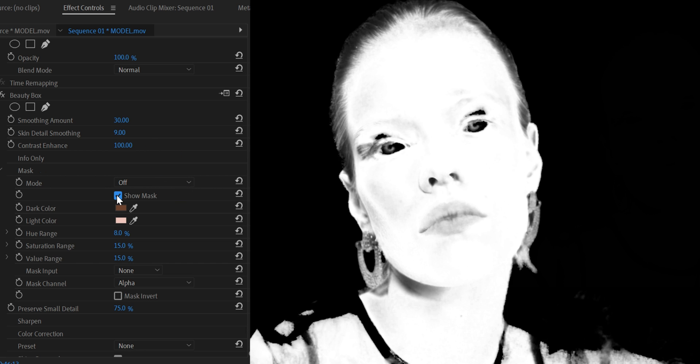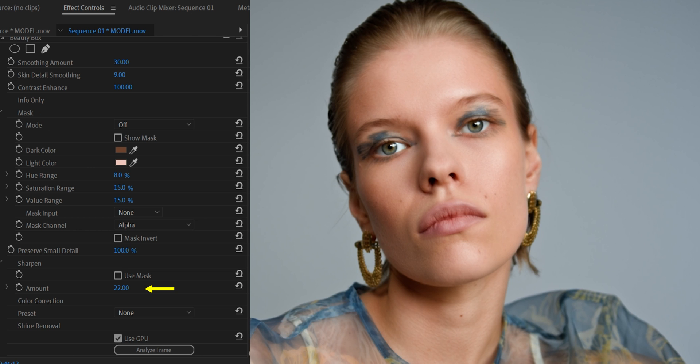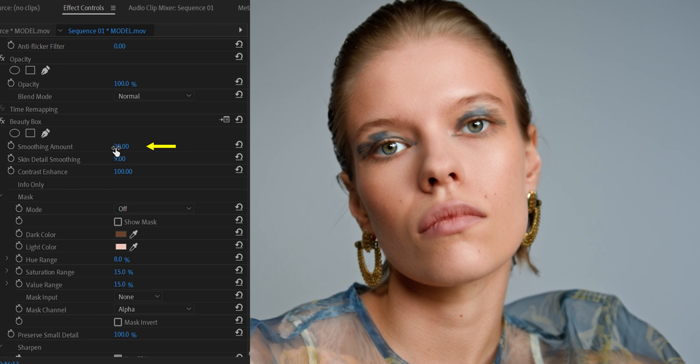Click on Show Mask to see if you've perfectly selected the skin color — the white area shows where the effect has been applied. Then go to the small details option and increase the number until you see the small facial details start being recovered. Now add a little bit of sharpen. At this point you may want to add more smoothness to the face as well.